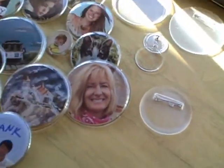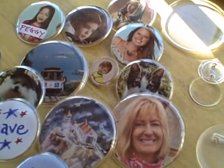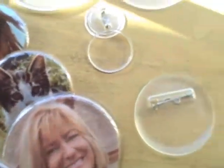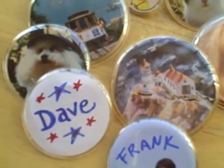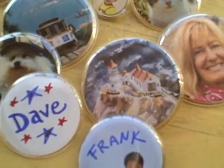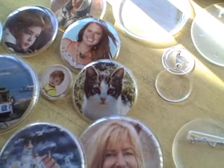We also make custom buttons that you don't make yourself — we make them for you. But these are really easy buttons to make yourself. Have fun. SnapTogetherButtons.com is our website. CustomPhotoButtons is our other website. Hope to hear from you soon.